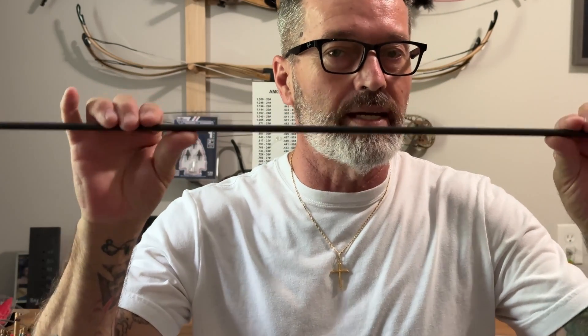So static spine is important whenever you're picking arrows for your bow. You want to make sure you've got at least the correct static spine for that draw weight or something close to it. So what do you do if you can't tell what the spine is because it's not marked on the arrow? Let me show you how we do that.